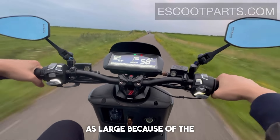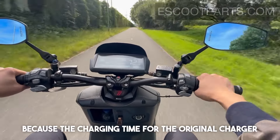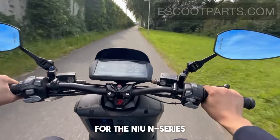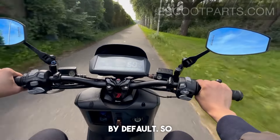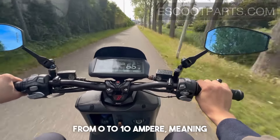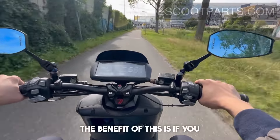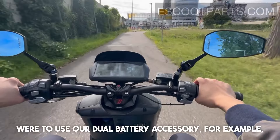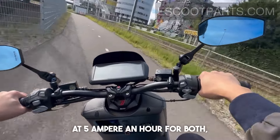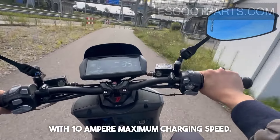Because the battery now has twice the capacity and ampere, the charging time will also be twice as long, since the original charger delivers around 4 ampere for the new N-series by default. If you get our fast charger, you can adjust the charging speed from 0 to 10 ampere, meaning you can increase the charging speed by two and a half times. For example, with our dual battery accessory you can charge two batteries simultaneously at 5 ampere each, or simply charge the extended battery alone at 10 ampere maximum charging speed.